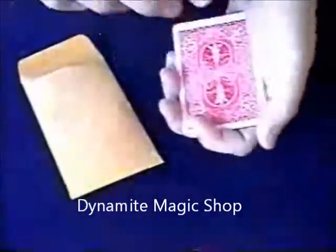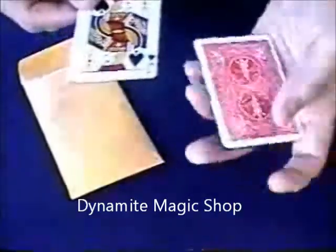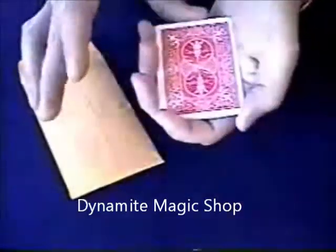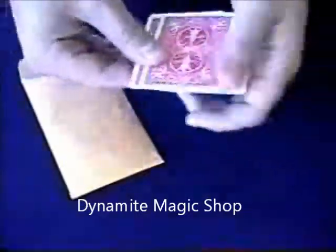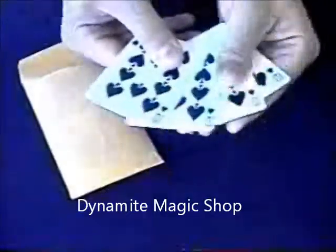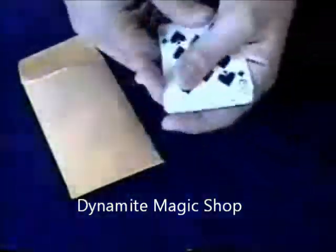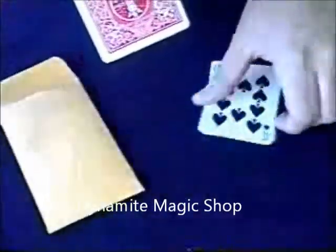We'll try this again. We'll take the jack of spades and place it, this time, face-up inside of a face-down packet. Now you just have to answer: is the card face-up or face-down? Most would say face-up, but that's the strange thing — it's actually gone from this pile completely. It doesn't belong here at all. In fact, where it belongs is right back here inside of that envelope.